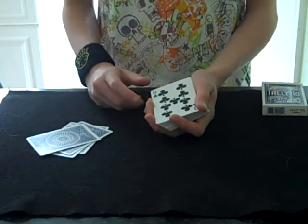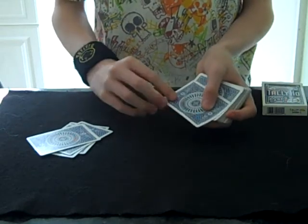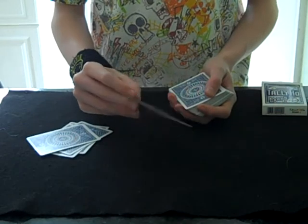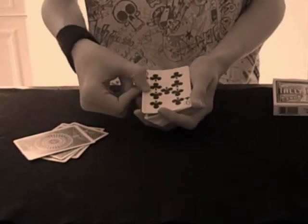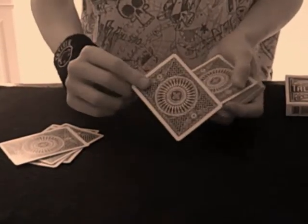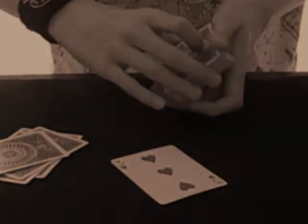Wait, that isn't your card. Well, if the nine of clubs is your card... then it must be the three of hearts. Is this face really strong enough?